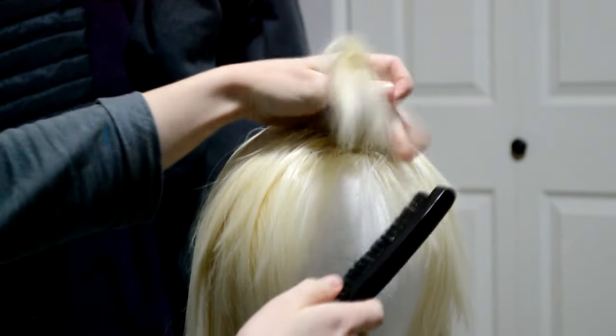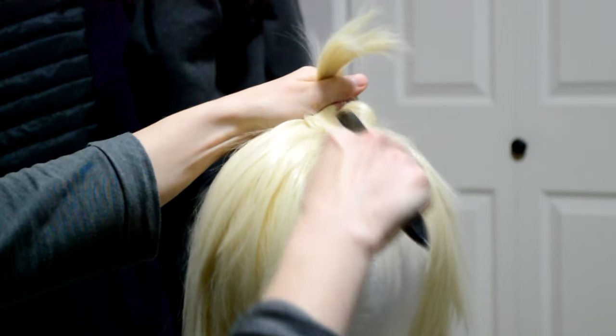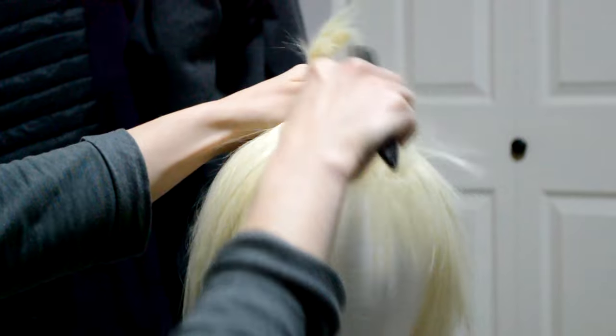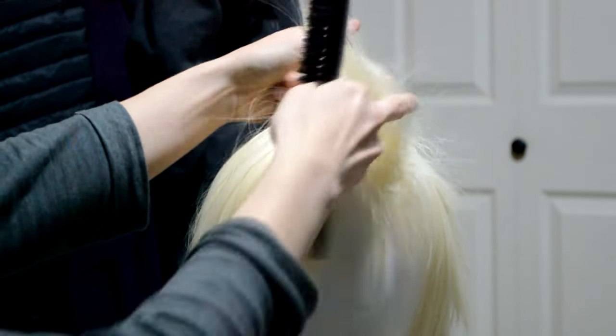To begin spiking, I like to take my teasing brush and begin backcombing. You can use a fine tooth comb as well, but I highly recommend a teasing brush if you plan to do this a lot. It will cut your time in half, if not more.